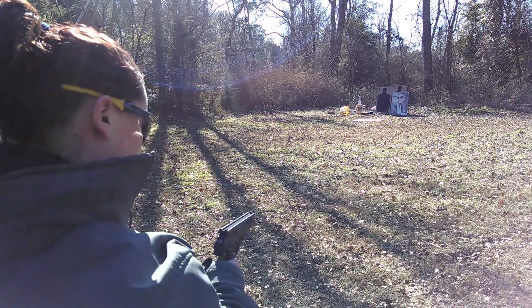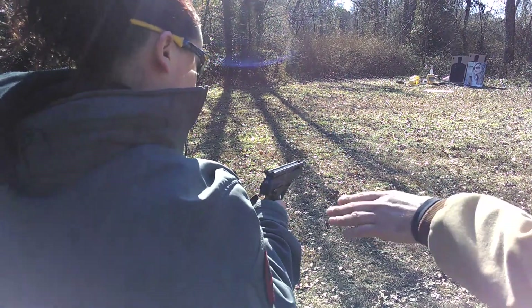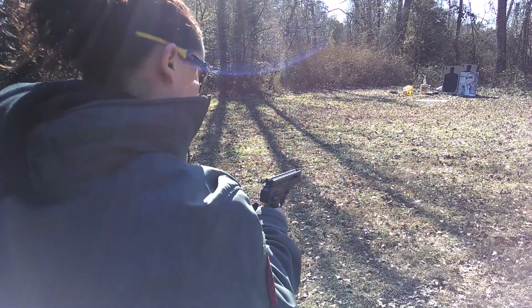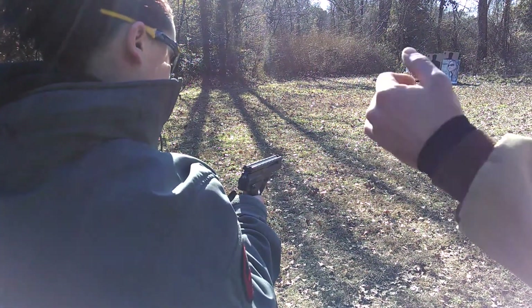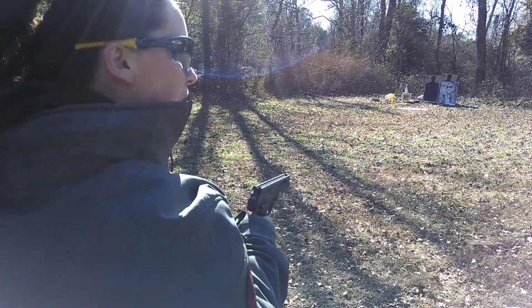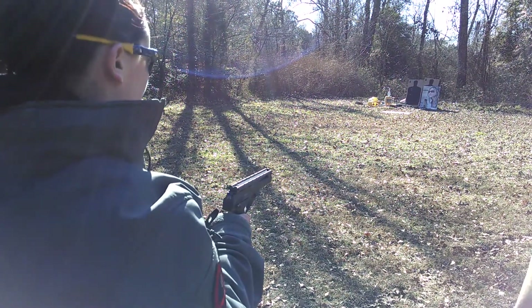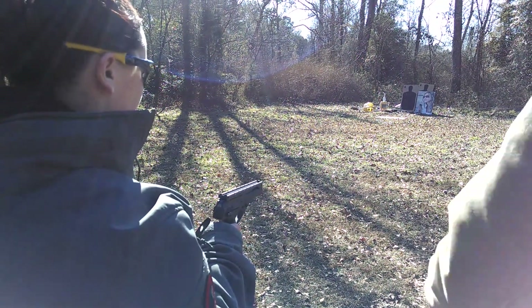Pretty much treat it the same as the other gun. This one just has a lot less. You don't have anything on your ears, but it's not that loud — it's okay. So go ahead.